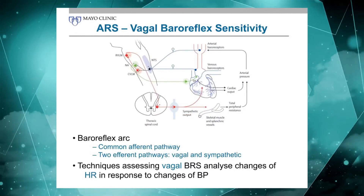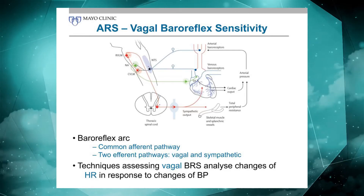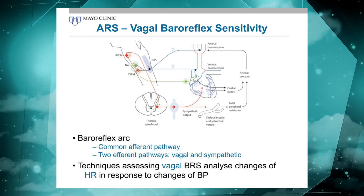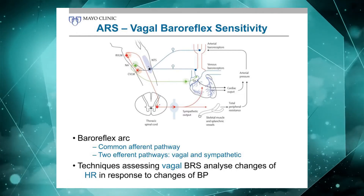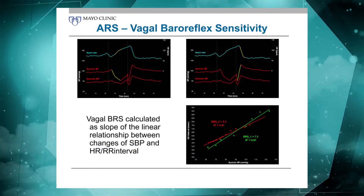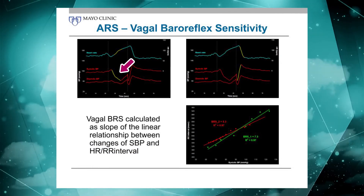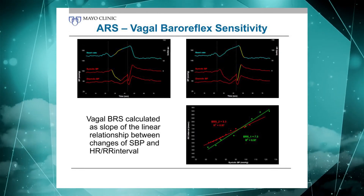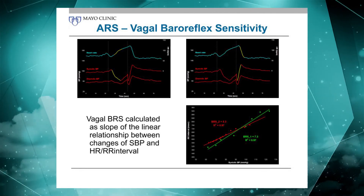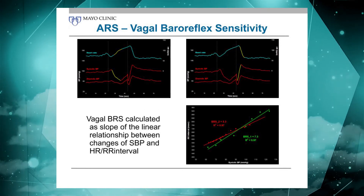The Valsalva ratio really reflects baroreflex function to some degree. There are more sophisticated ways to look at vagal baroreflex function using the Valsalva maneuver in the lab, where we relate the changes in heart rate to the preceding changes in blood pressure. We look at the linear relationship between the heart rate response and the preceding fall in blood pressure — for both early phase two and phase four of the Valsalva maneuver — to derive an index of vagal baroreflex function. This is supplemental information; we don't use it routinely in clinic, but it's available for certain cases where it's of interest.